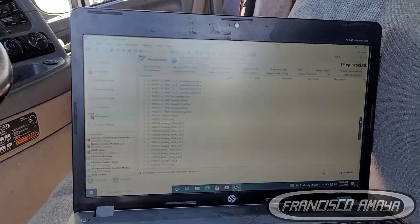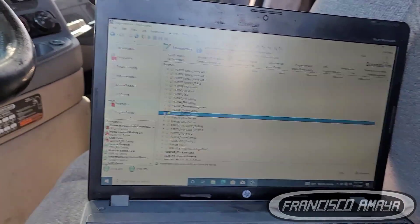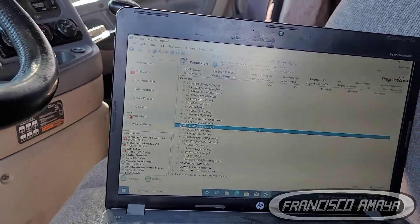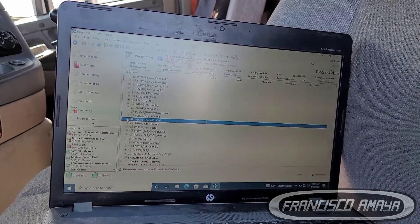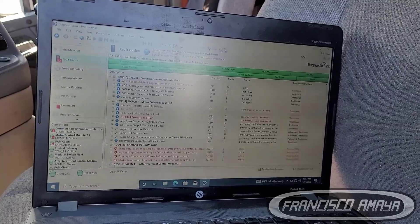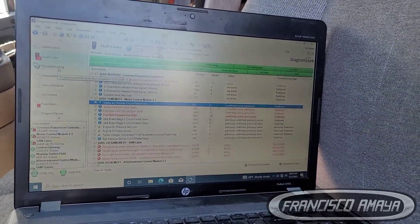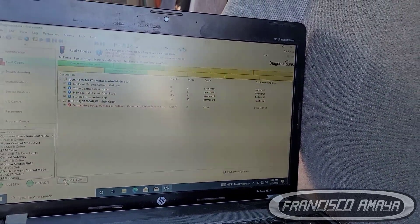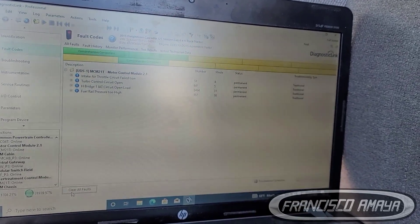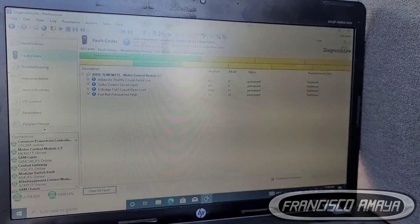I can't give you the exact parameter details, because the specific parameters you need to modify will depend on what fault codes you get. In this case, based on these fault codes, this is what we are going to modify. We clear the codes and see what stays on and what goes away. This is the approach for programming the computer when you install a different engine.